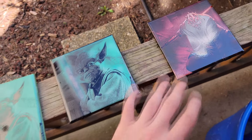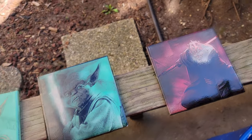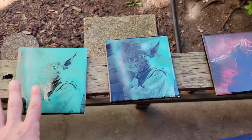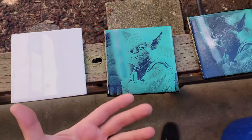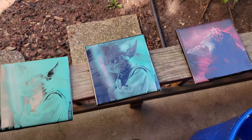I do have an Etsy store and I'm gonna put these up on there - the link will be down below if you want to buy something like this or put in an order for some custom stuff to help support the channel. Thank you guys for watching and I'll see you later!